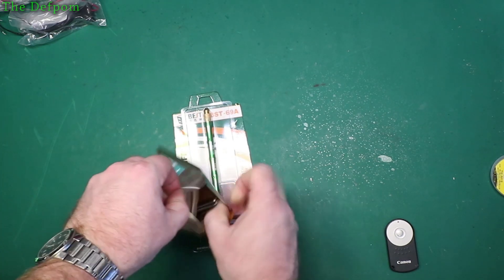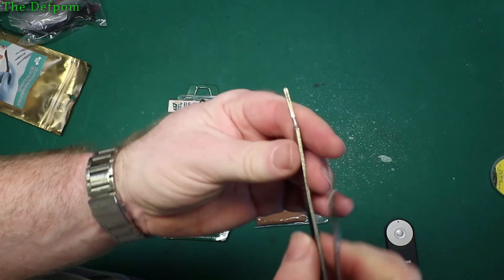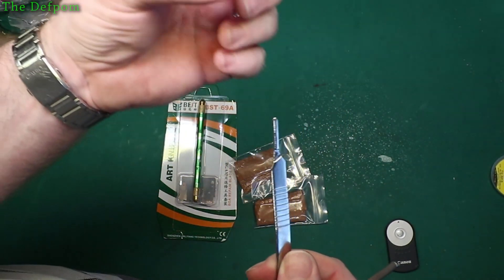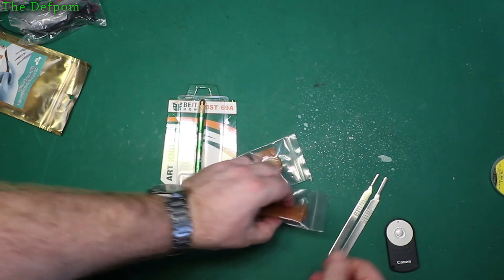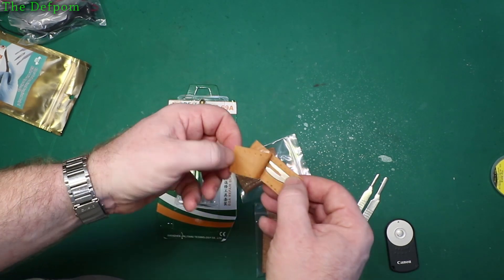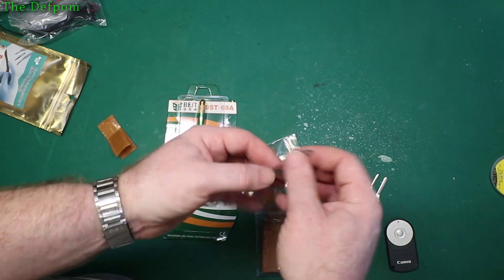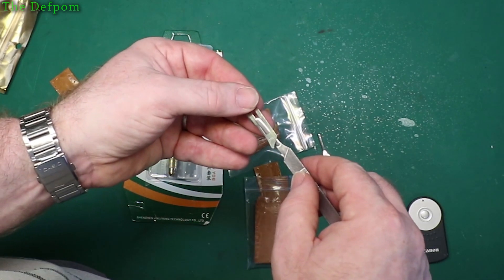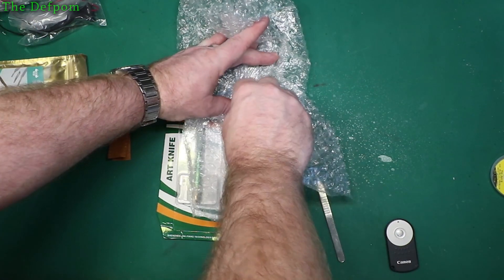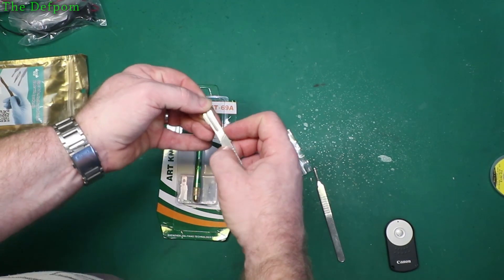So now we've got these scalpels to have a look at. These are the two handles - you notice this one's already got a bit of a bend in it. There's a little slot in there and the blade's supposed to slide onto them. One's thicker than the other. The blade is fairly sharp but not super sharp - not as sharp as I thought it would be. They slot over there like that. Testing on some bubble wrap - it's sharp enough. It could be good for cleaning up circuit balls and that sort of stuff.